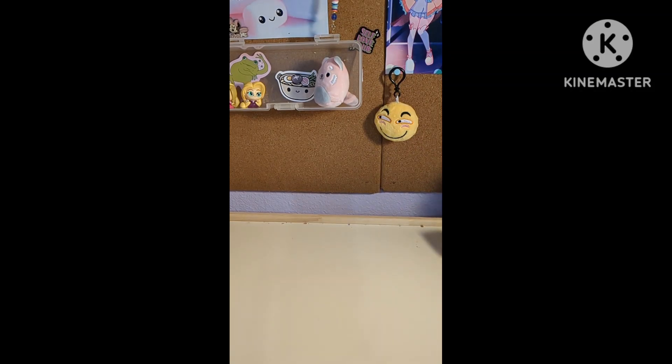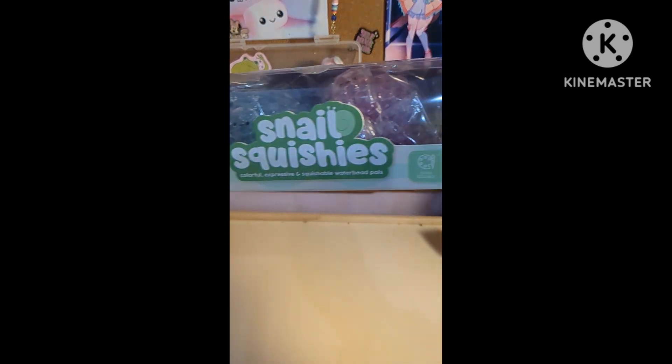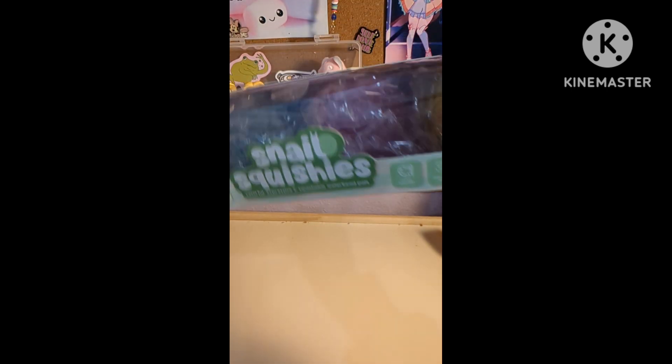Hello guys, what's up? Today we are going to be unboxing and reviewing these snail squishies — colorful, expressive, squishable water bead pals.